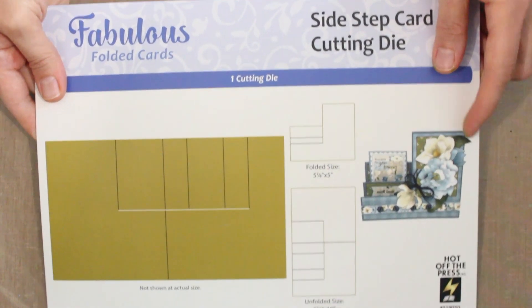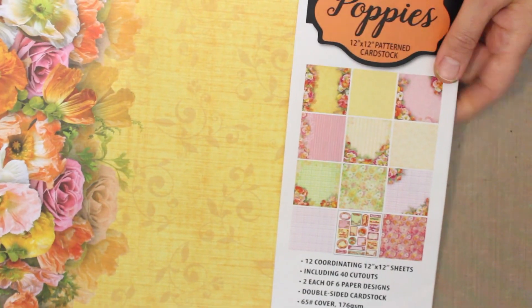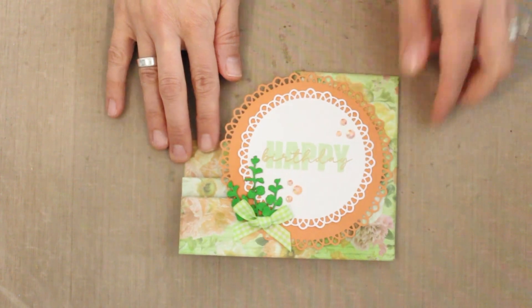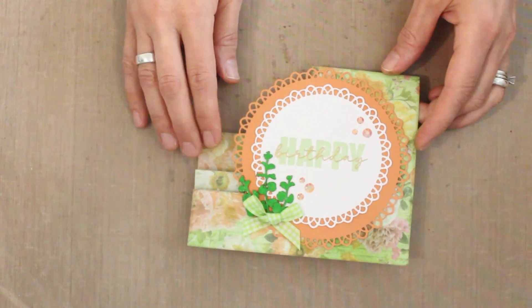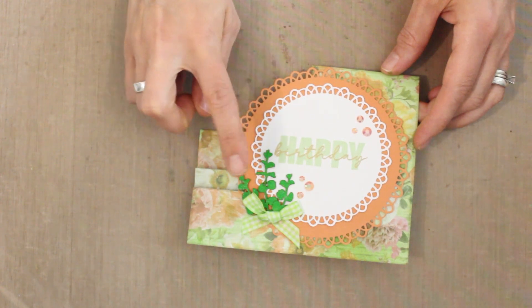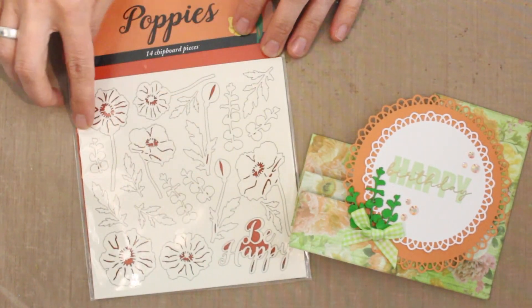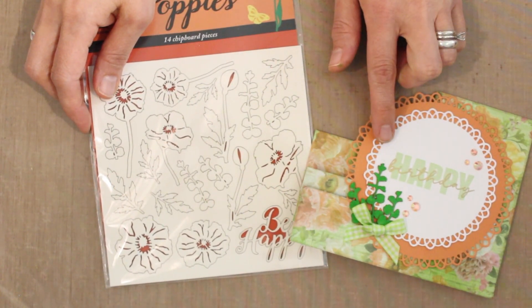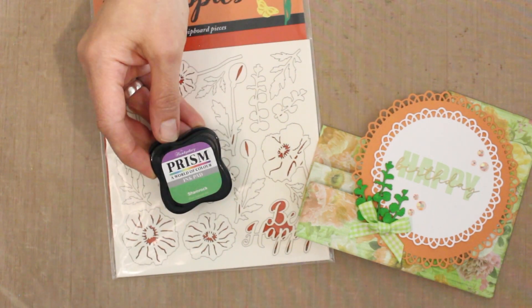This is another favorite from Hot Off The Press — it gives you a really cool effect. I've also used pattern papers from the Poppies Collection, also from Hot Off The Press — beautiful double-sided 12 by 12 designs. I've got the coordinating Poppies Solid Cardstock for the large doily. You'll notice the pretty little embellishments — these are from the Poppies chipboard set. There's a coordinating chipboard set with really cool images you can pop right out, use as is, ink them, or ink and heat emboss them. In this case, I've inked them with shamrock ink, the darker color as opposed to pear green.